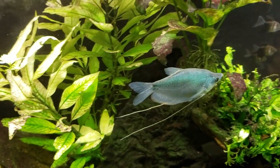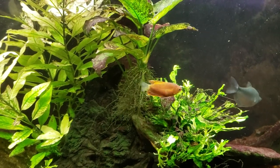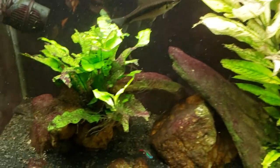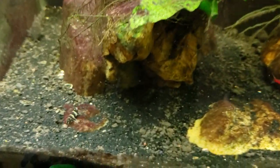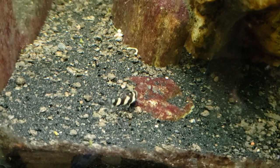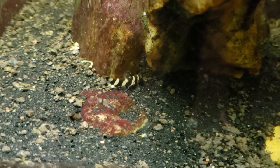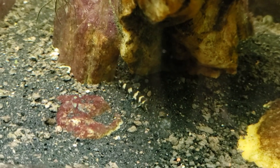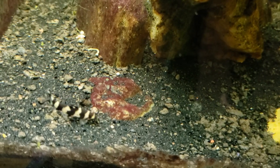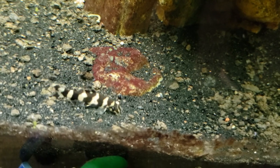Hey everybody, this is my 55-gallon gourami tank and right now I'm looking for this little guy — that is my new golden zebra loach. It's now been in the tank for two weeks and I've been keeping a pretty close eye on it and all the other fish that are in this tank, and it seems to be ich-free.